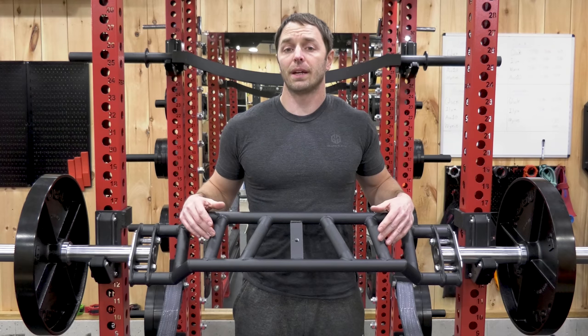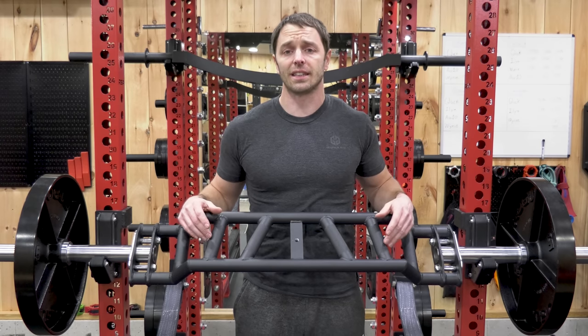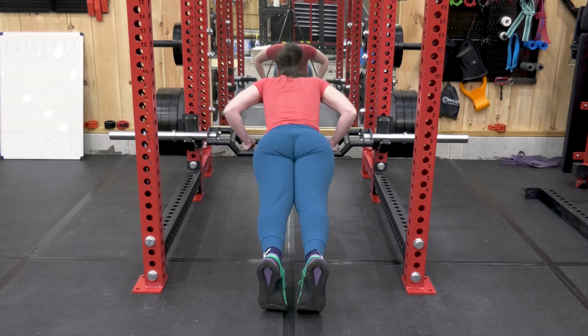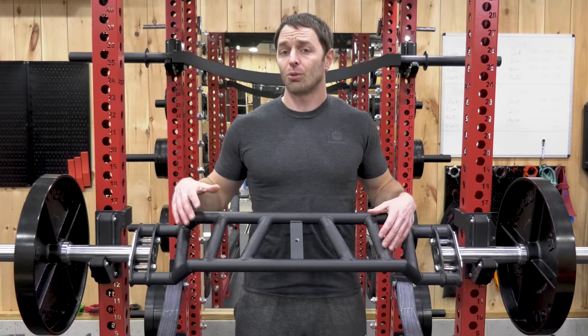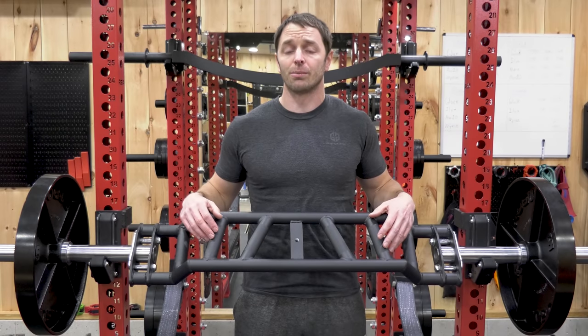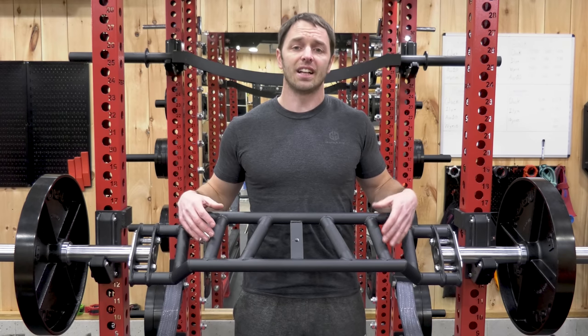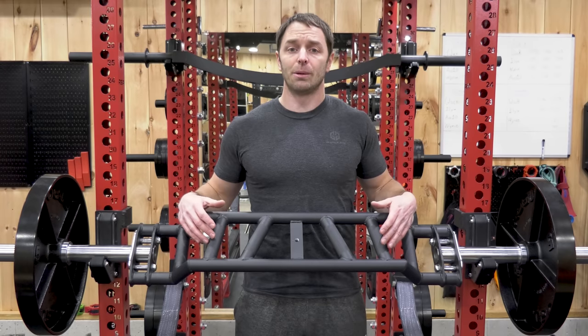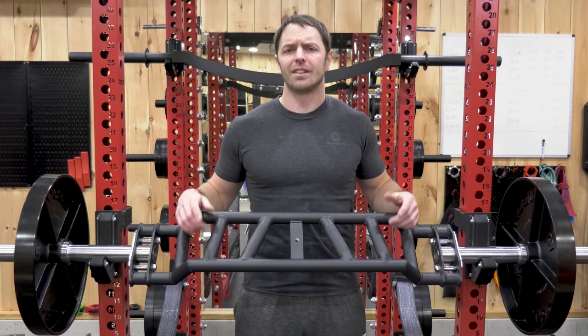If it sounds like I nitpicked or really don't like this bar, that's not true at all. I'm just trying to give you the most honest and thorough look I can. In reality, I really like it. I think it does a lot of things well and it will 100% creep into a ton of my workouts. You can do so much with a bar like this, and it addresses two of the main issues we have with home gyms — lack of money and lack of space. A ton of versatility and quality in a single item. Like, comment, and subscribe. Hope this video is helpful. Thanks for watching — I'll see you next week.